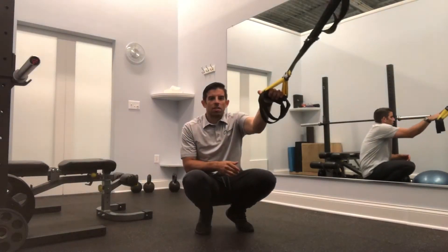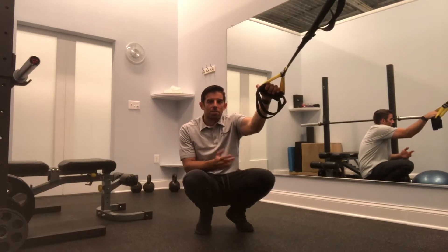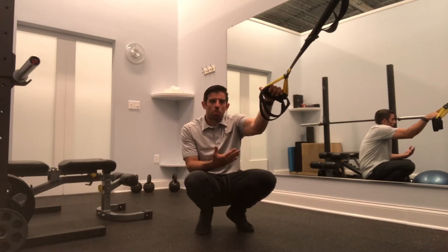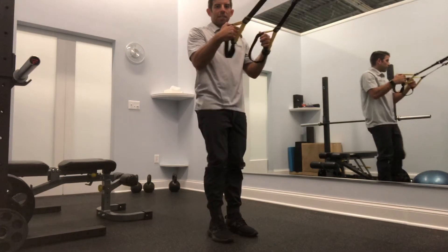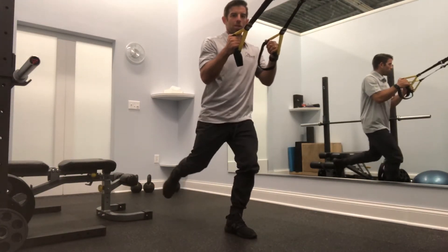We're going to do a reverse TRX lunge here. We're going to work on some single leg strength, but also it's a good way to try and take some pressure off of the knees while still doing our single leg work. So we're focusing on the legs here. We're going to hold on to that TRX and get one leg up and back as if we're going into a lunge.